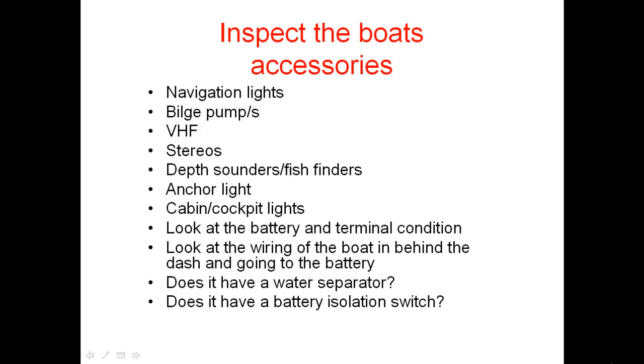Does it have a battery isolation switch? I recommend having a battery isolation switch in a boat because if it's sitting for a period of time without being used and there's a small drain from one of your accessories, the battery isolation switch can isolate your battery so it hasn't had a current drain. Also, if you've got kids that jump in the boat and like to play with it, if your battery isolation switch is off they can't do any damage to themselves or the boat.